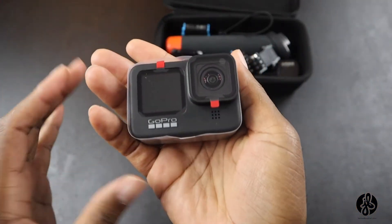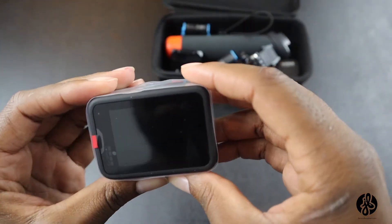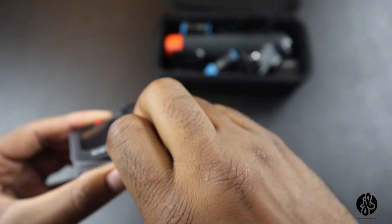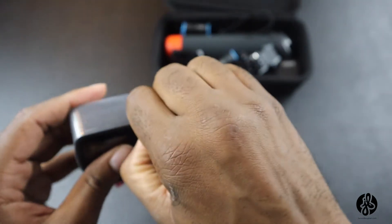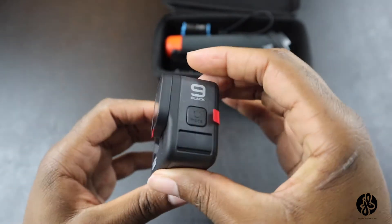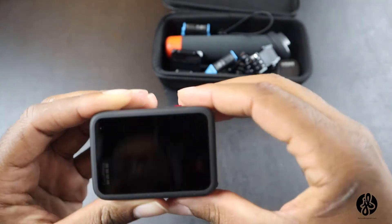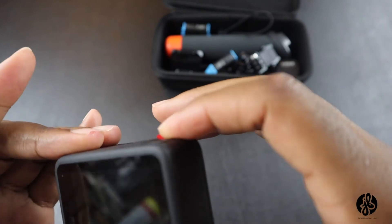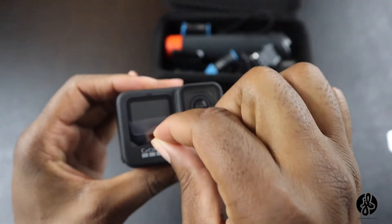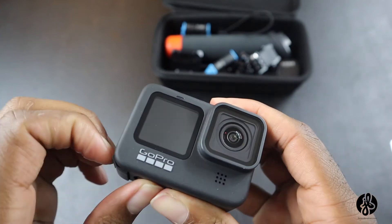Here we have it — the GoPro. It's got some weight to it, I'm not going to lie. This is what it looks like on the back. This is my first time so I don't know how to turn it on, but we're about to learn. I'm going to take it out of the package, remove this little plastic wrap. I don't want to ruin anything — let me peel this off.